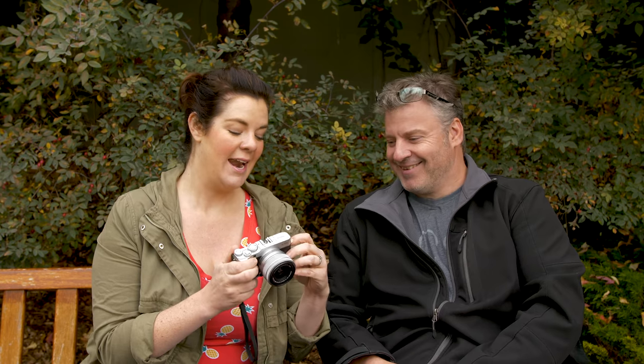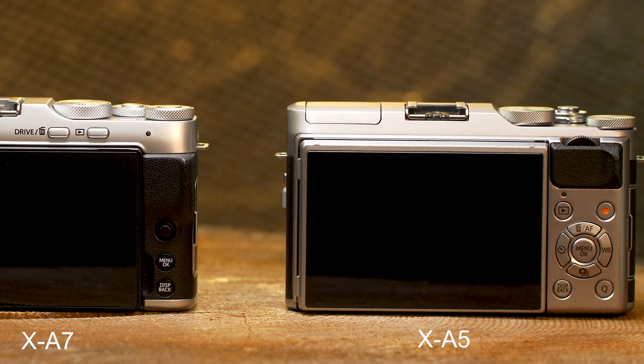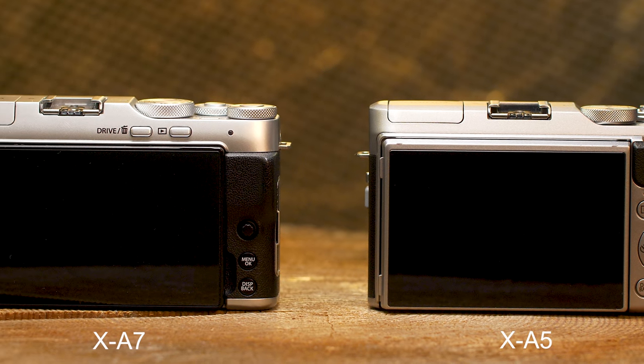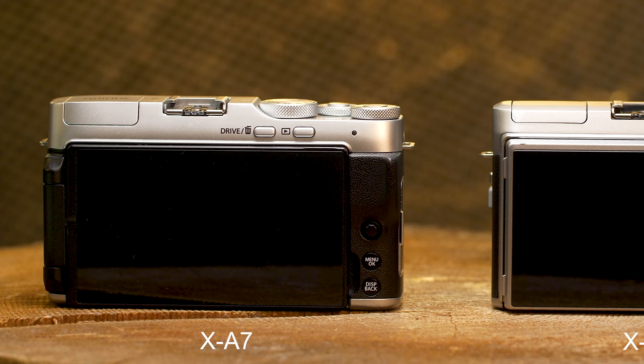Don't forget it does have a built-in flash, which is kind of cool — and I like that it's actually positioned a little bit higher than most pop-up flashes to account for different lenses. On the back panel it looks very different with a whole new interface. There are very few buttons — we have an eight-way joystick — but the screen is taking up most of the real estate, and a lot of the menu changes are going to be done on the touch screen.